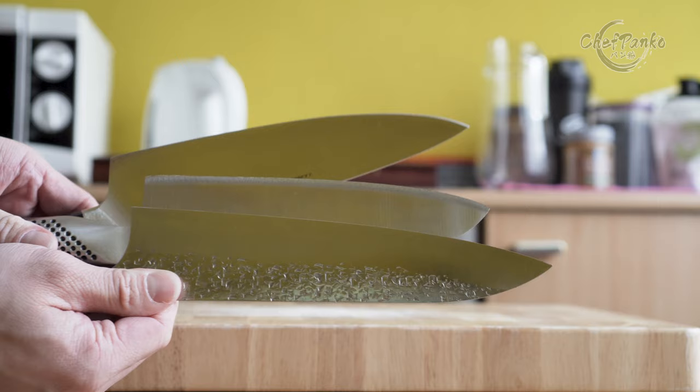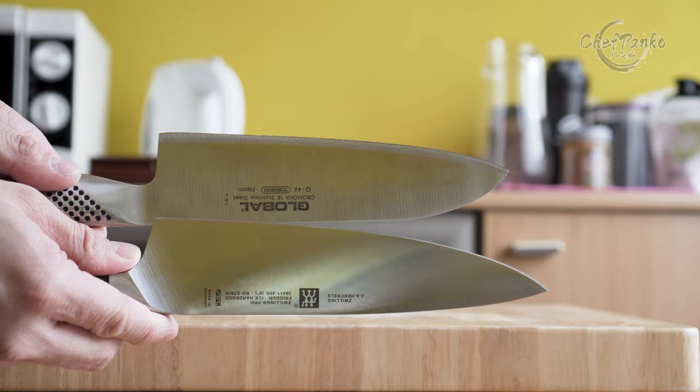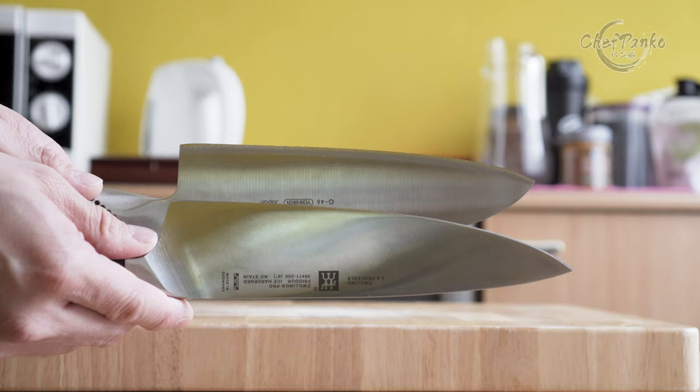The Japanese created the santoku based on the western chef's knife. They changed the knife profile to be straighter to accommodate the Japanese cutting style of chopping, rather than rocking as you would with the curved edge of the chef's knife.